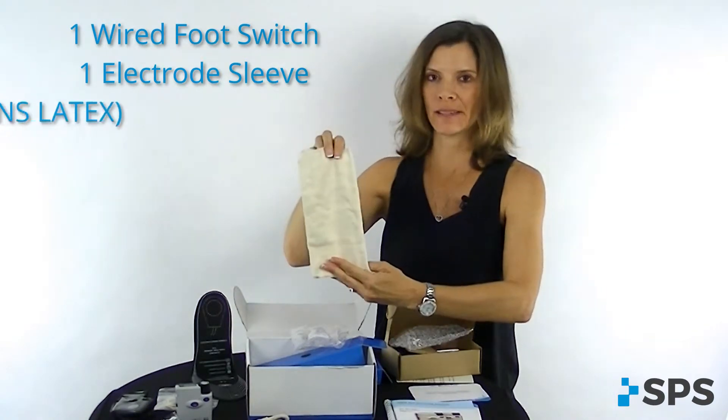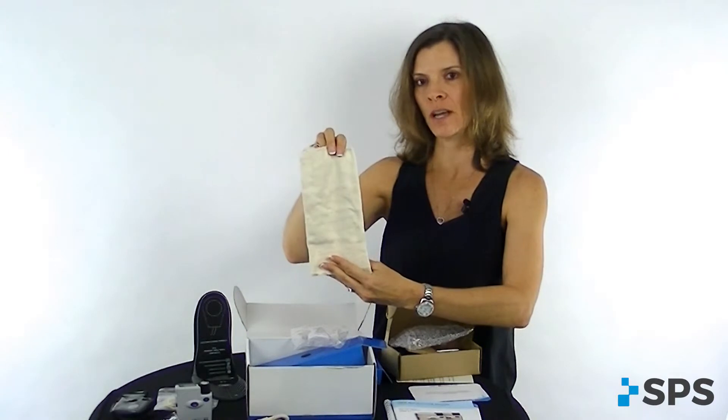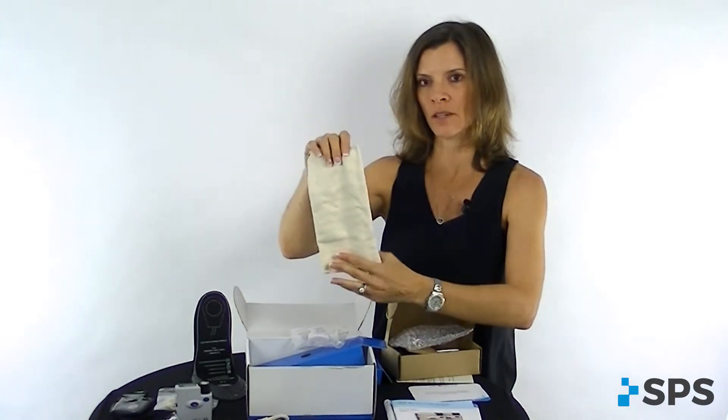Something that you need to know: the sleeve does contain latex. So if your patient has a latex allergy, please make sure that you have an alternative option for them.